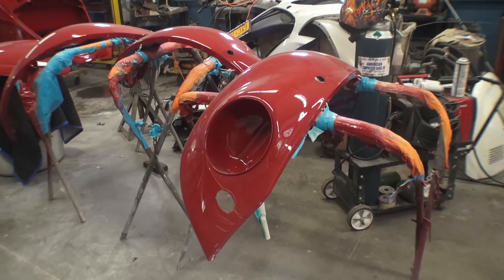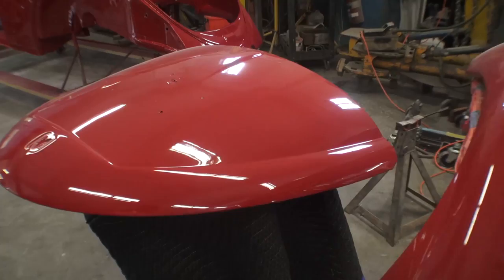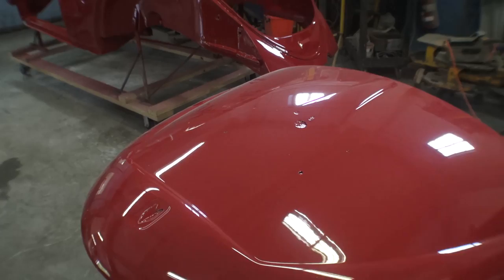Hey guys, Chris again from ClassicVWBugs.com. In this video I want to talk to you about body-off restoration paint jobs. As you can see here we have a 1965 Build-A-Bug project that we are doing for a cool guy named Hugh, and he opted for a 65 ruby red color on his 65 Beetle.